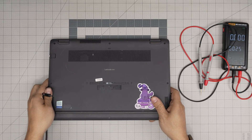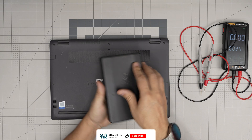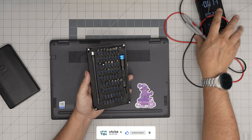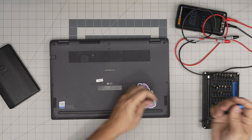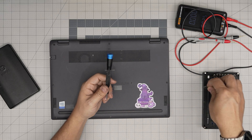First thing first, you're going to power off the laptop. Once you've done that, grab yourself an opening tool and screwdriver set. I'll be using the iFixit screwdriver set — from this set we're going to be using a Phillips number one. For the opening tool I'll be using a guitar pick; metallic guitar picks are suitable for opening cases and covers.